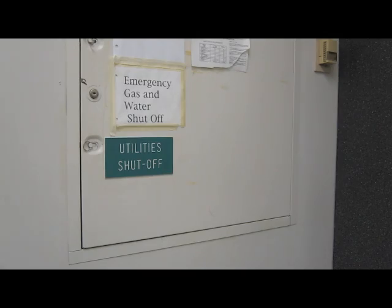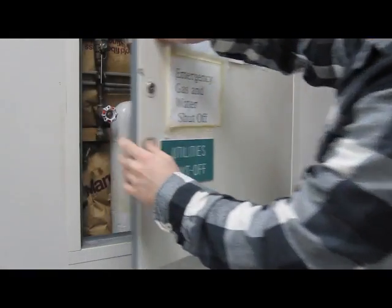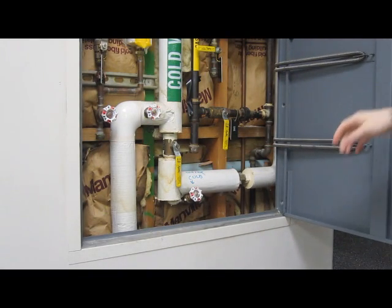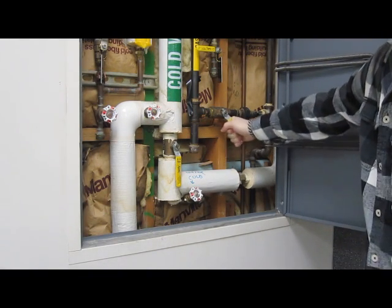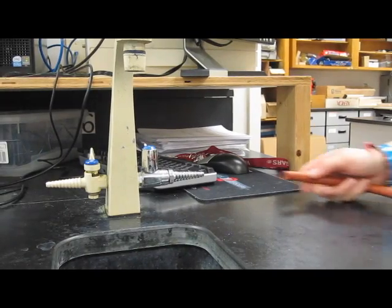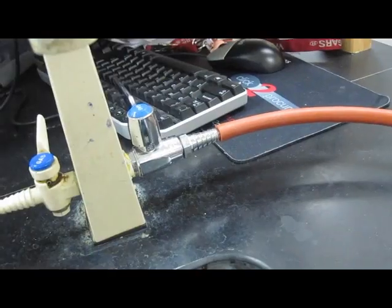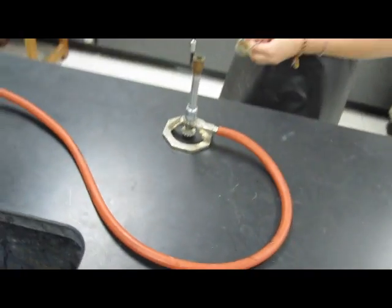Make sure to be aware of the location of the gas shutoff valve. When you're working, make sure that it is on so you are in fact receiving gas. Now securely attach the other end of your rubber hose to the gas supply. Make sure everything is properly attached before attempting to light your Bunsen burner.